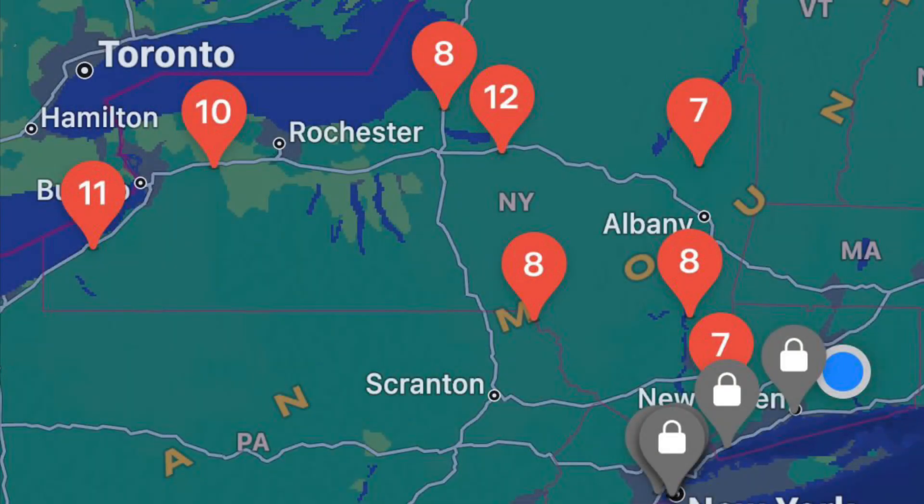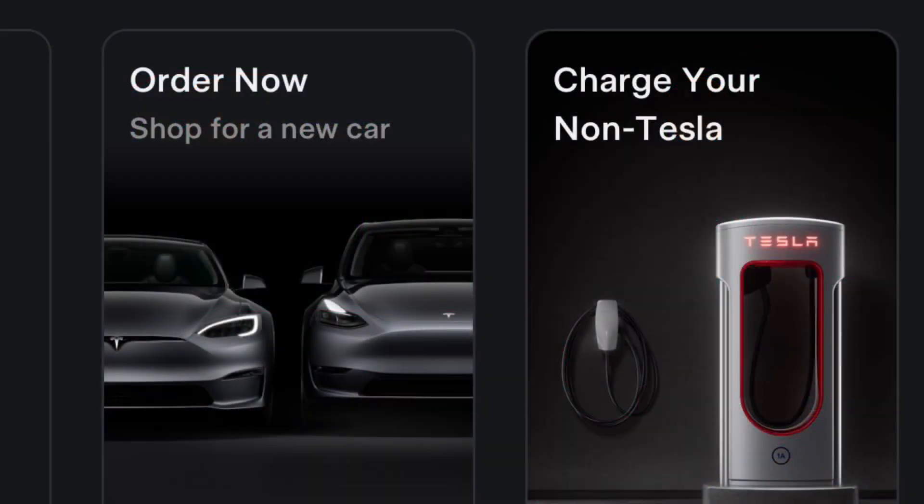Hey, Jeff Keenan here. I'm charging the Rivian R1T at this Tesla Supercharger in Brewster, New York. I think I'm one of the first or second here with the Rivian. As of this morning, there's only been about eight of these Superchargers with Magic Docks installed in the New York area, around where they manufacture the Superchargers.